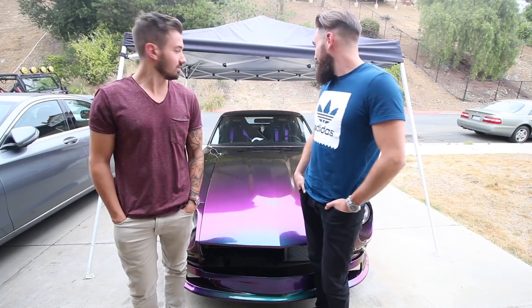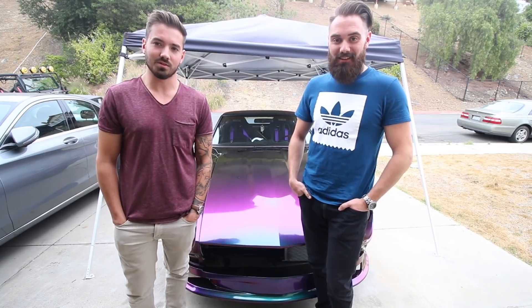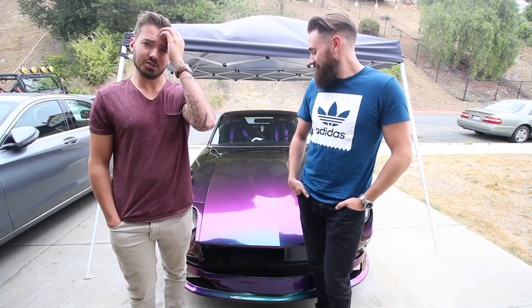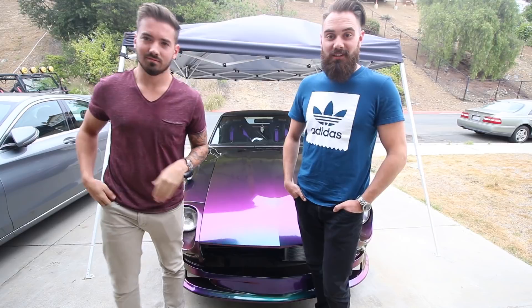We definitely dig it and it blows my mind how much the roof wrap made the dents go away — that shadow black is prime for covering up shitty bodywork. So this car has a lot of that. If you have a jacked-up car and you want to do a wrap, shadow black or anything with texture is a great choice. As always guys, thanks for watching — we'll see you next time.